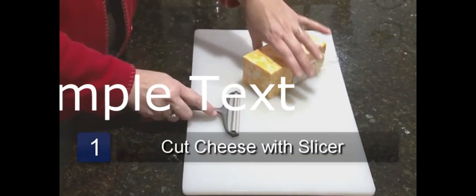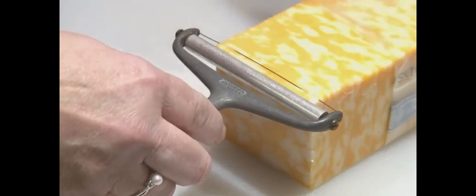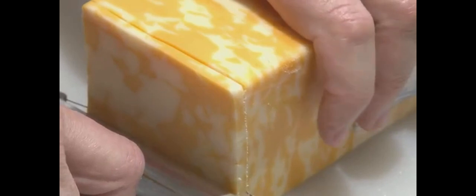Place the cheese on the cutting board. Take the cheese slicer and pull it over the edge of the cheese with the round metal part up against the cheese. Now, holding the cheese with one hand with even pressure, press it down until it slices all the way through the cheese to the bottom.